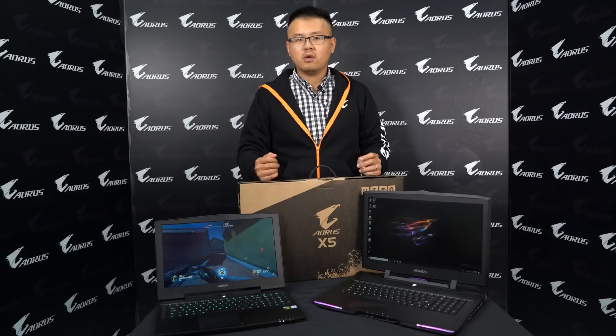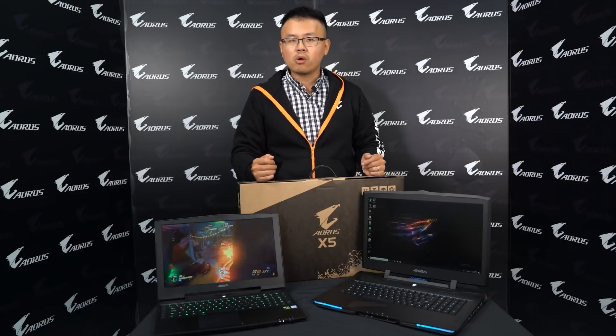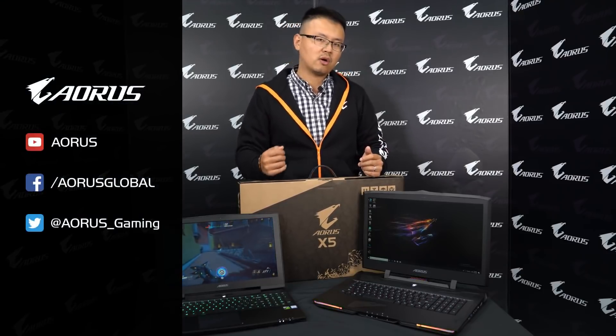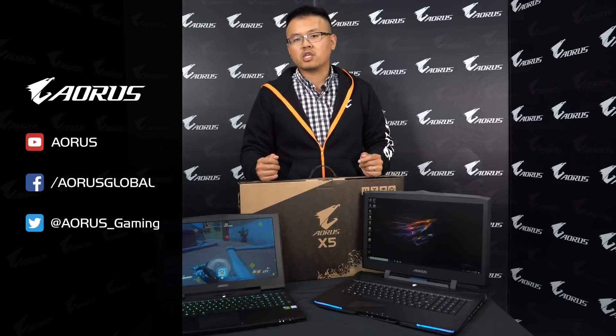That will be all the things you need to know about the new AORUS laptop. Hope this video helps you learn more about this beautiful machine. If you want more details, you can go to our official website and check it out. Thank you for watching, and see you next time. Bye-bye.